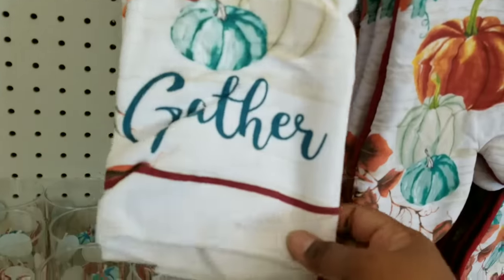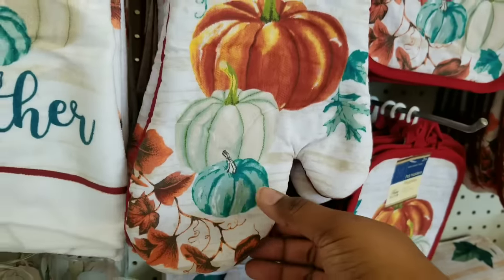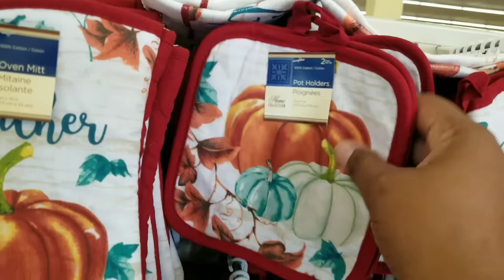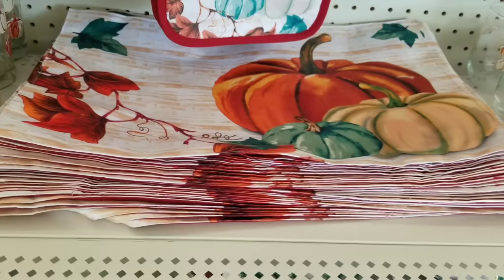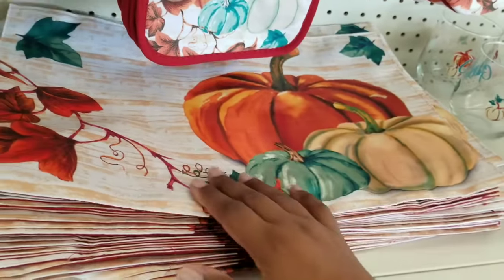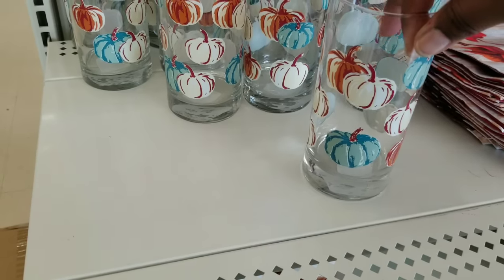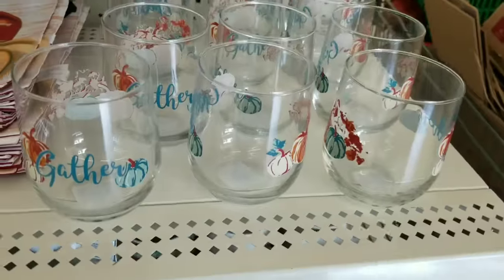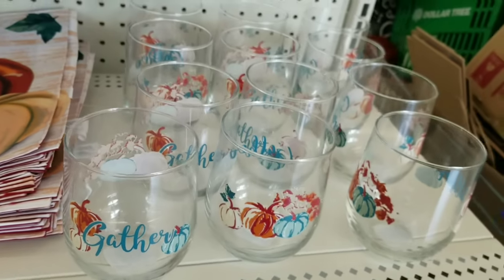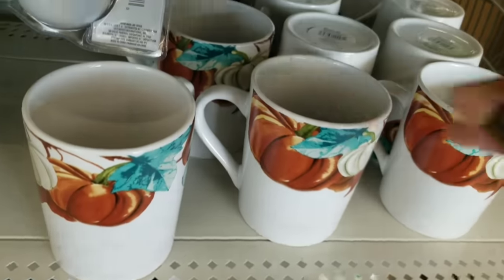Here's another collection I came across at a different store — more of a fall pumpkin design. All of these pieces say 'gather' on them. They have dish towels, an oven mitt, and two-packs of potholders. They also have that placemat in the same two-layer design where you can turn it into a pillow. Here are the tall drinking glasses with all of those colorful pumpkins — I love that they incorporated blue into the fall palette. They have juice size glasses with wording and beautiful pumpkins, and coffee mugs with a pumpkin layer across the top edge, coordinating with the rest of the collection.